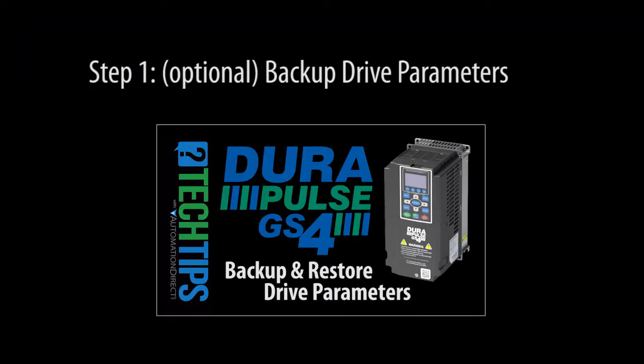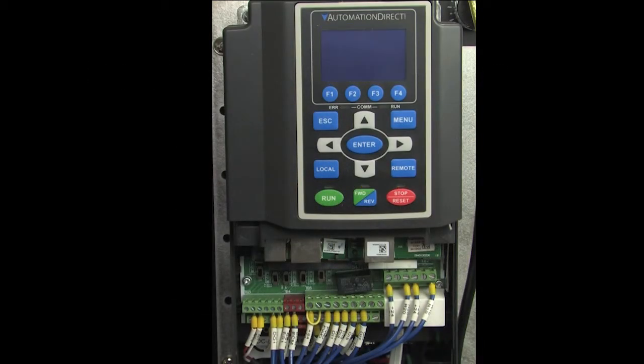Before updating the drive firmware, back up the drive parameters. There's a separate video that shows you how to do that. Remove power from the drive — we don't want the drive on while we do the update.